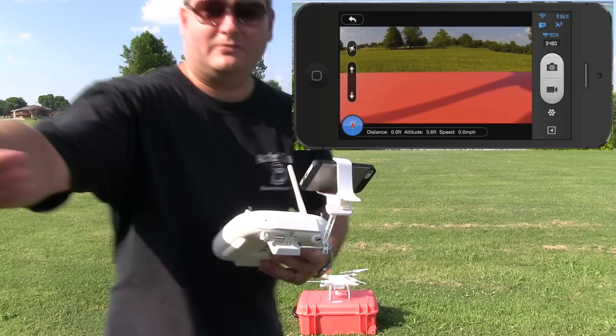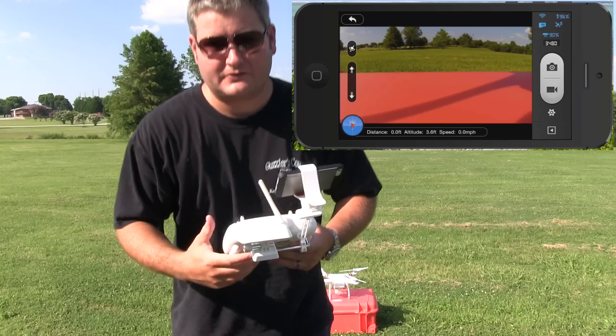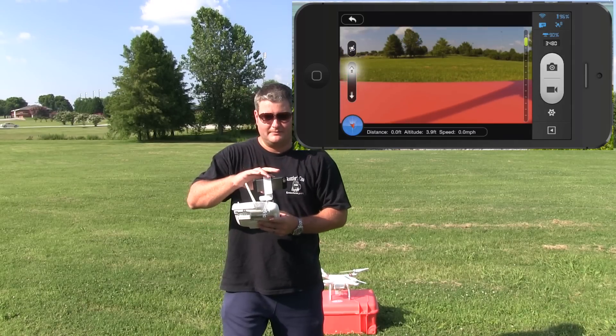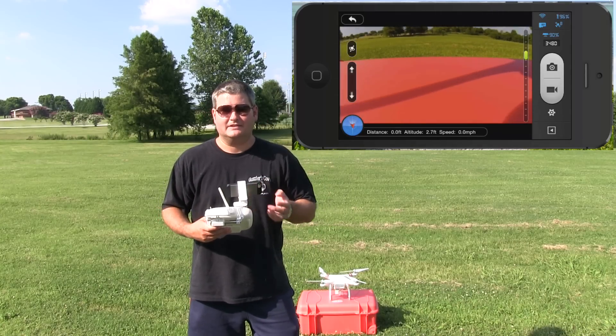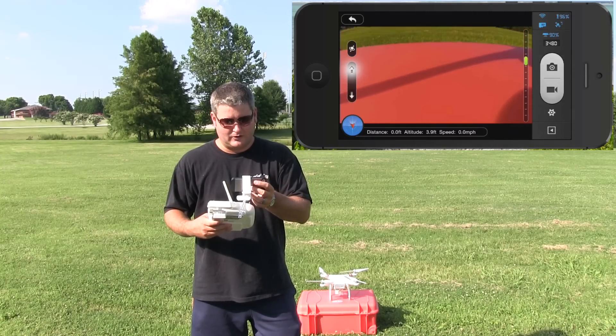Hey y'all, Rick Skye here — oops, stepped on a rock. I'm here with my first DJI Phantom 2 Vision Plus fully autonomous flight, meaning that all of the flight is going to be GPS controlled. You can see now I'm tilting the camera up and down, and I'm going to face it forward a little bit.